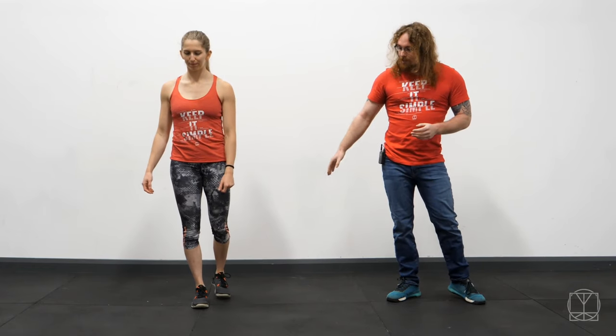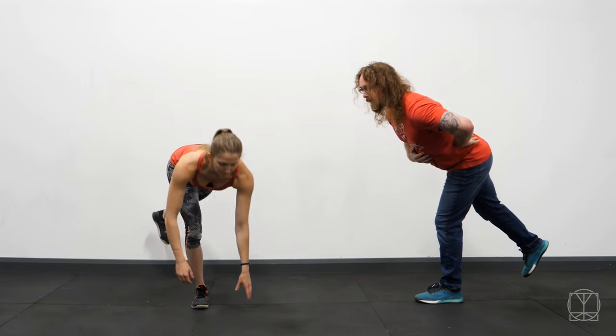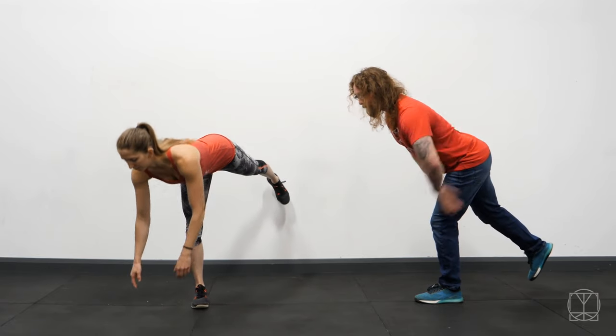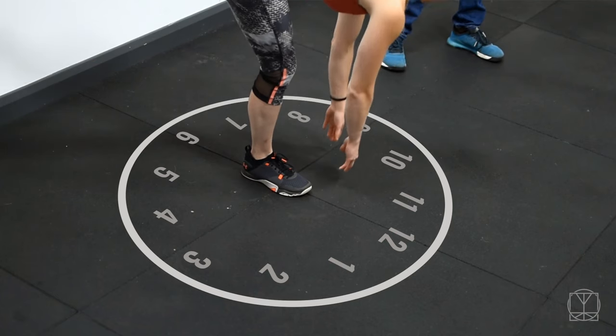From there we're going to imagine that we're trying to touch different numbers of the clock. Now it's very important how you do this first of all — I want you to physically sit back into your hips as much as you can until you feel the hamstring. Then and only then, when you've got the feel of the hamstring and you have a neutral back, bend the knee and start to reach down. Your back rounds just that little bit that it needs to to actually get down to touch the floor.